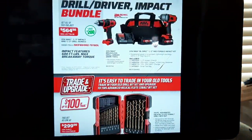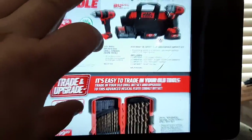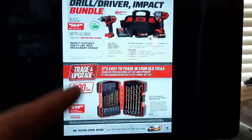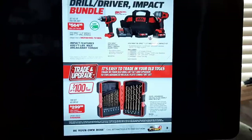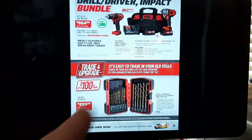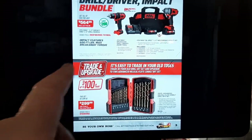It even says right there: 600 foot pounds. Drill bits — why would you buy them from anybody else who's not going to warranty them? That kit is $299 and you can get another $100 off on trade-in. Why would you go anywhere else for your bits but Mac Tools? That's a great drill bit set — I've never heard anybody complain about them.